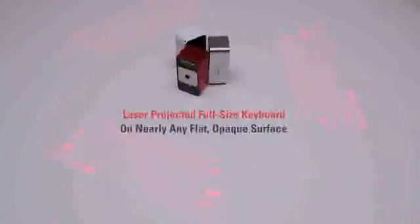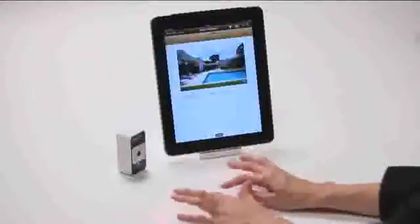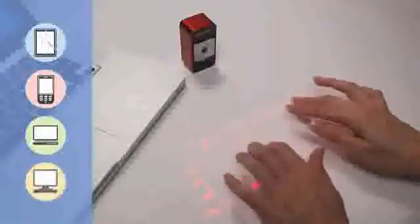The MagicCube laser projects a full-size keyboard onto nearly any flat, opaque surface and requires very little space to operate. The MagicCube is a perfect companion to tablet PCs, smartphones, laptops and desktop PCs.